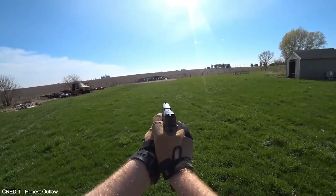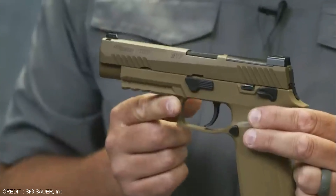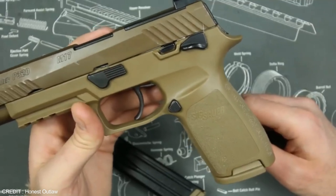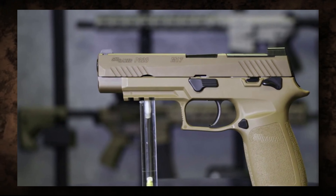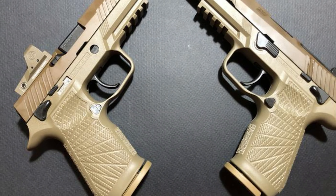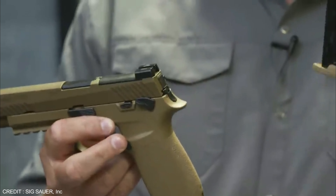The P320 M17 features SIG SAUER night sights, providing excellent visibility in low light conditions. It is chambered in 9mm and comes with two 17-round magazines, providing ample firepower. A Picatinny rail allows users to attach accessories like lights and lasers. The P320 M17 has a retail price of around $700 to $800, putting it in the same price range as other high-quality handguns like the Glock 19.